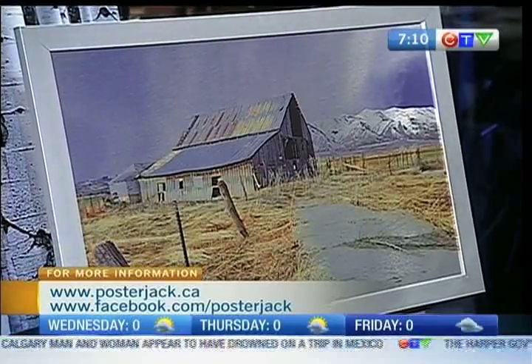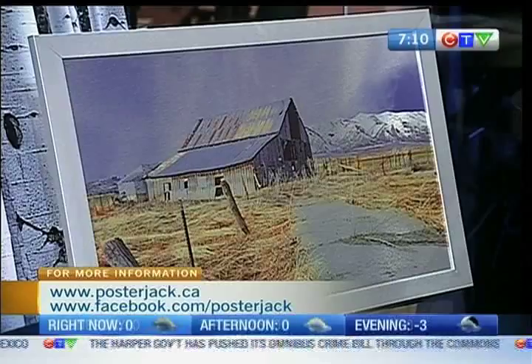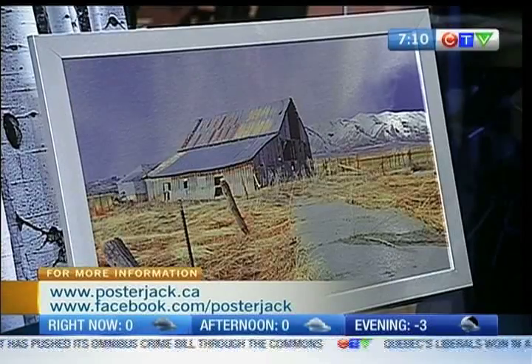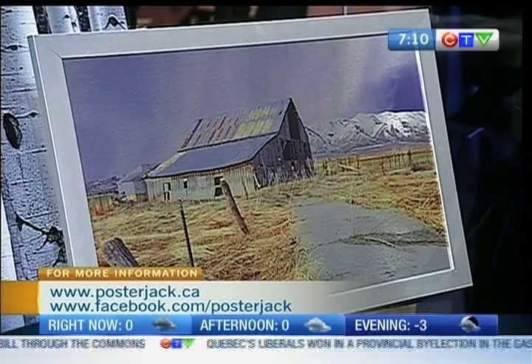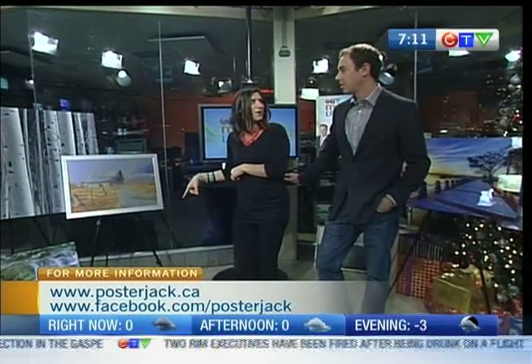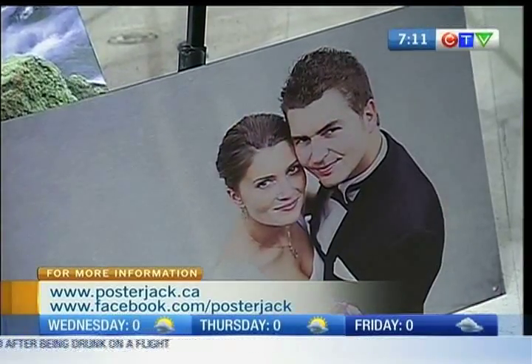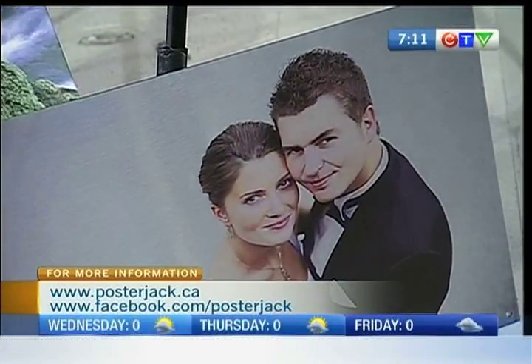We've got a couple of framing options. You can put it in a brushed silver or a brushed black flip frame, or you can have it with a standoff mounting system, so it really looks industrial and kind of sits on the wall. It's beautiful. And even something different — if you look at the wedding photo, just to see it done in a different way, it's exciting. It just kind of changes things up a little bit. It's really, really neat.